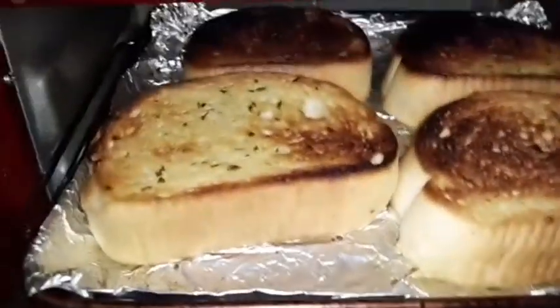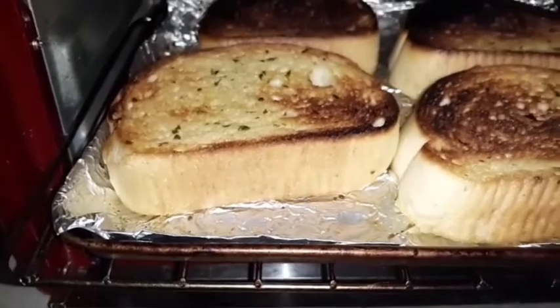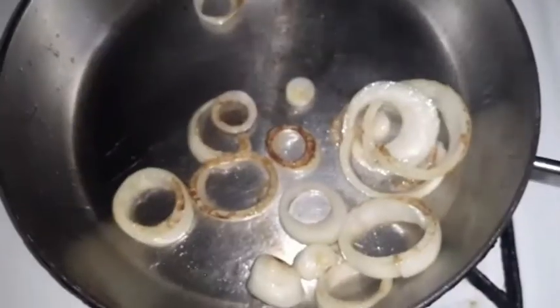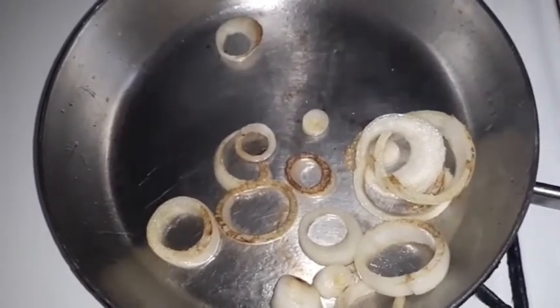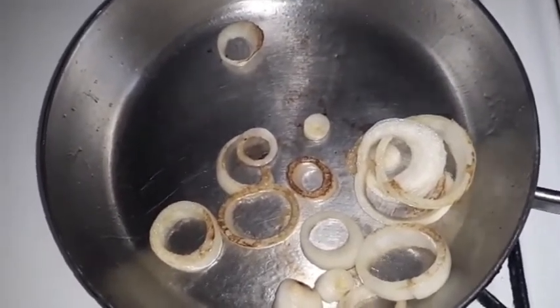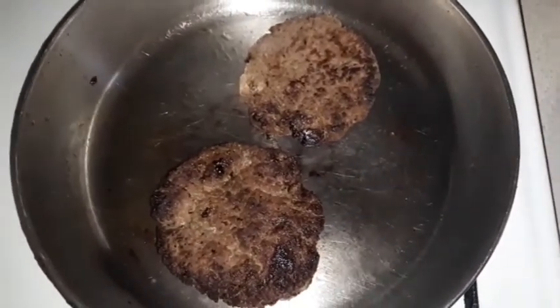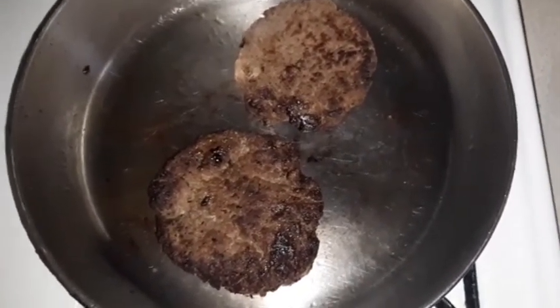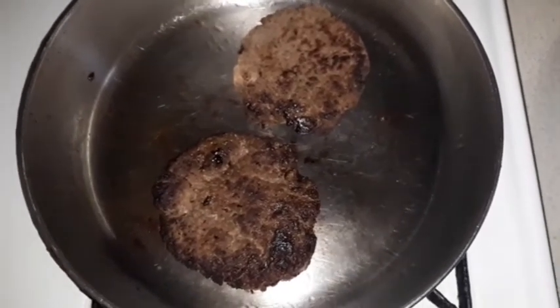As you can see, my bread is done — might be a little burnt but that'll be alright. Back in the pan, I added two burgers and I'm going to add some mozzarella cheese and the fried onions back on it.